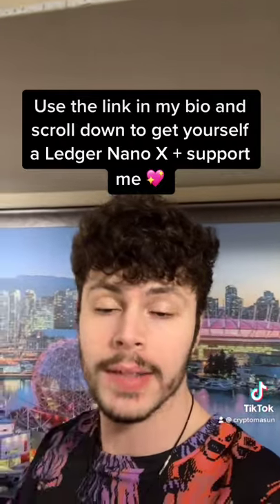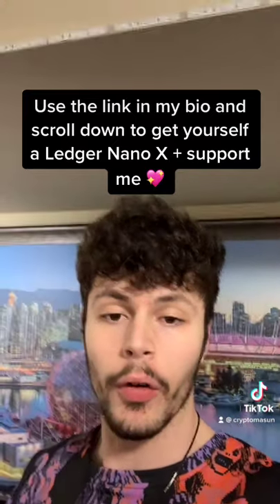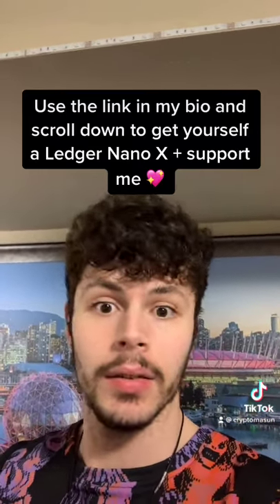Then we have two Trezors right here — Model One and Model T. Those are my hardware wallets, but I don't actually store anything on the Trezors. I have stuff on the Ledger and Ellipal, and that's it. For any coins that aren't supported by those hardware wallets, I store them on Exodus or other software wallets. It is kind of annoying having a bunch of seed phrases, but I keep it secure.